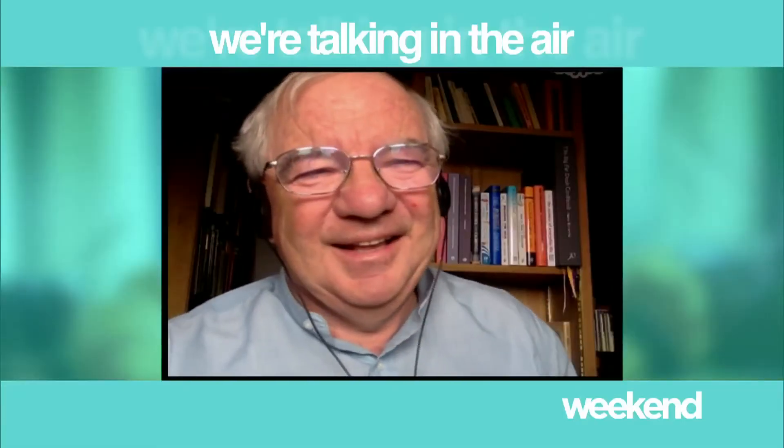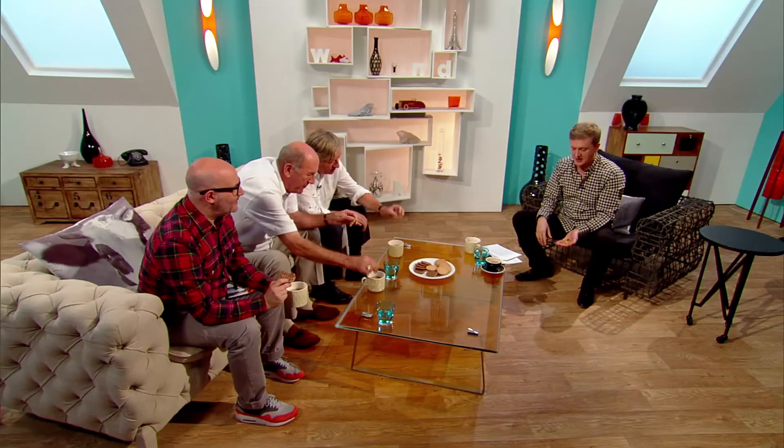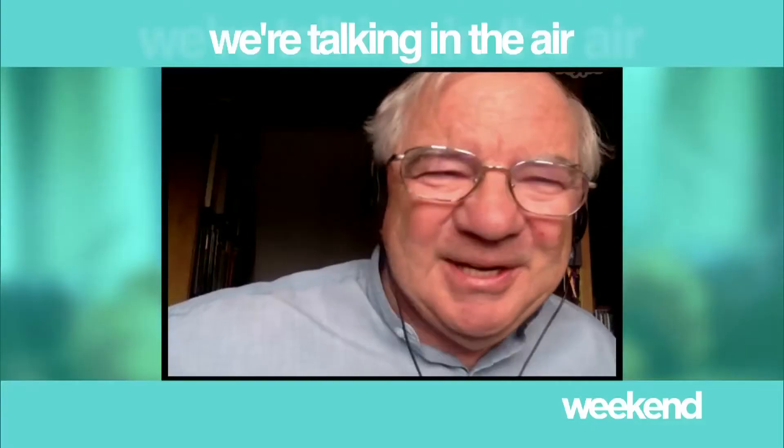Len, thank you so much for joining us. I've made a real pig's ear of this, but I'll probably eat it during the break anyway. Keep practising, keep practising. Exactly — you see, gentlemen, if you hadn't turned up today, you'd not know about the maximum dunk. If you've got a secret skill, an eclectic collection or a jaw-dropping job and you'd like to take part in Talking in the Air, then please do get in touch. It's Weekend on ITV.